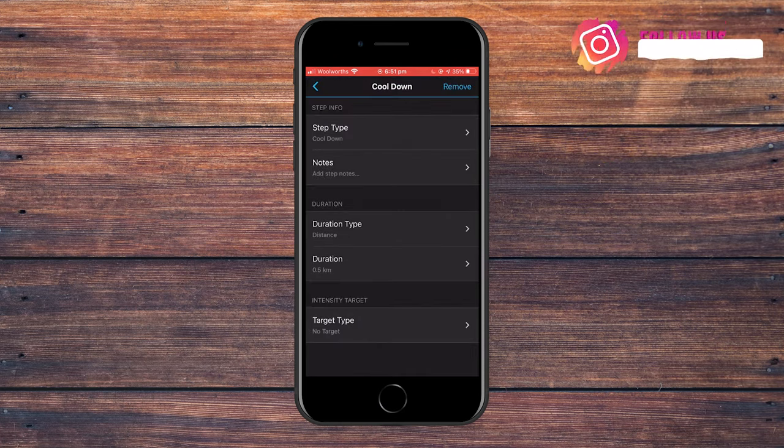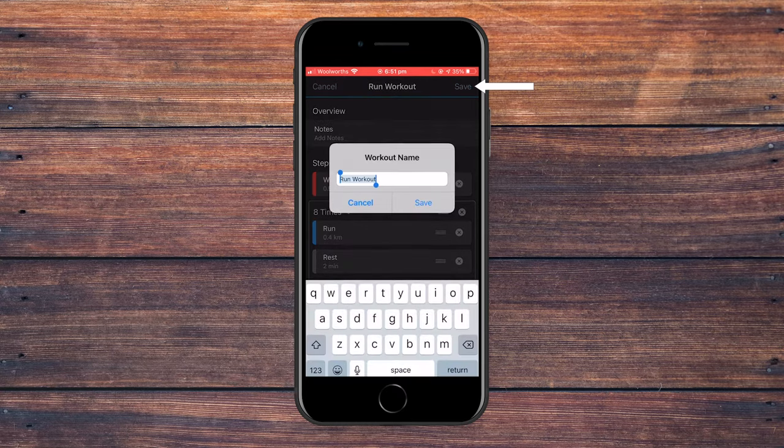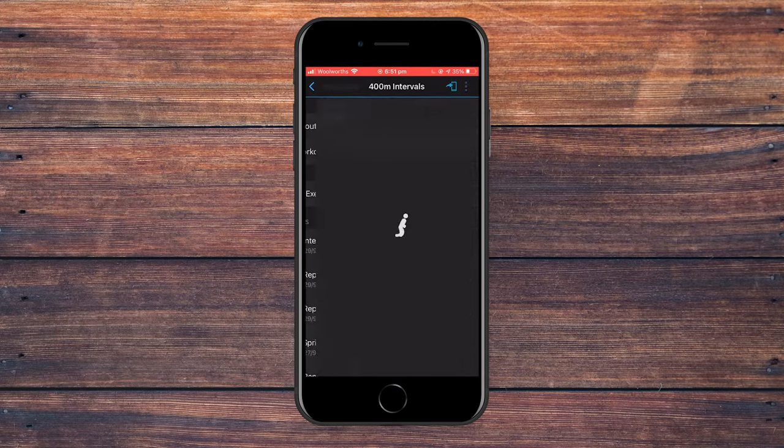Now check that the whole workout is complete: we've got a 500 meter warmup and cool down, and then eight repeats in the middle — steps two and three — a 400 meter run and then a two minute rest. From here, click save at the top right, name the workout '400 meter intervals', then click back into that workout. At the top right you'll see a picture of the phone with an arrow — tap that.